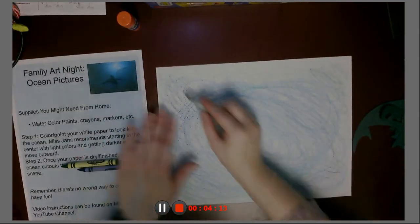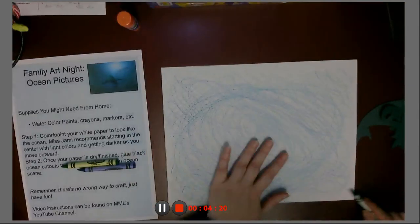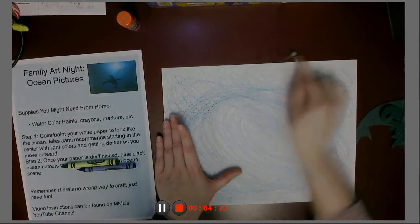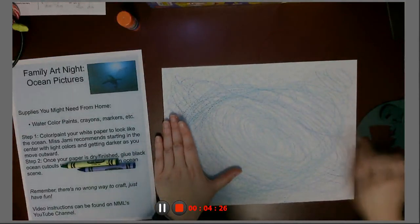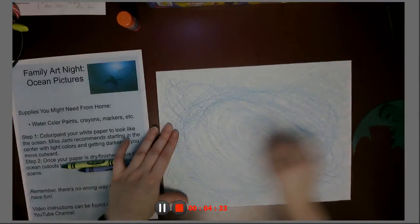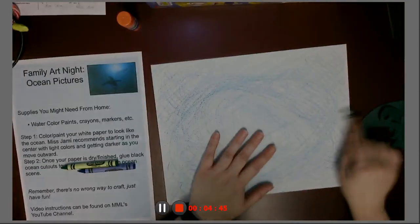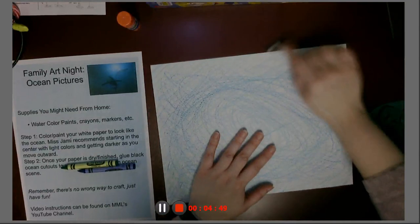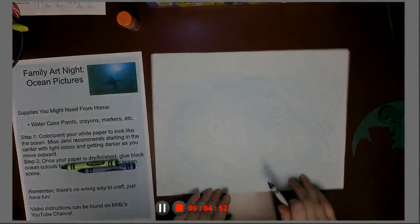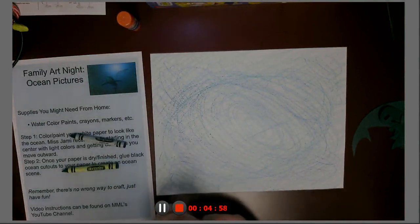I'm going to turn the paper, see if I get any different kinds of swirlies. The nice thing about different directions of crayon is that you're always going to see what direction you went in — which usually would bug me, but I think if you're just a little messy, it's almost more ocean-like with the waves. At home, you're probably not going to be allowed to color off the paper and onto the table. Your grown-up probably will not like that — but because I am the grown-up here and I clean up my own messes most of the time, I can do that.